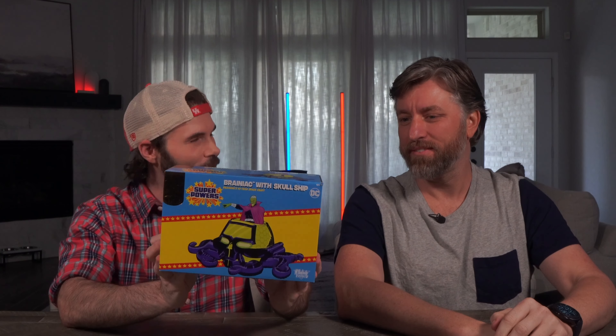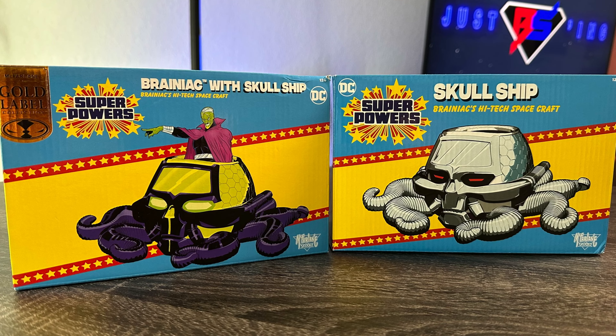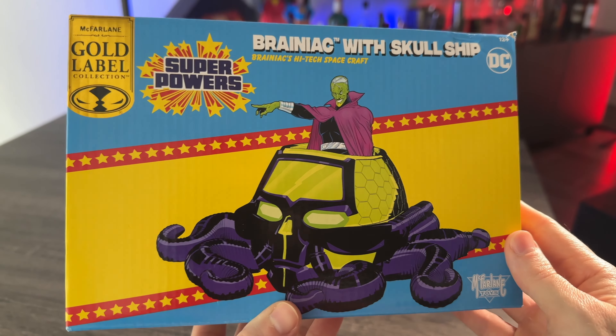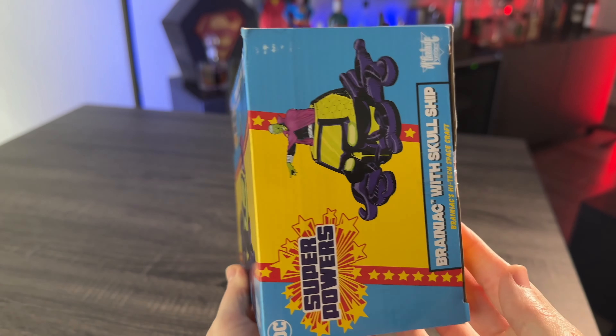Right off the bat, we have some pretty cool Superpowers packaging here. And we can compare it with the original Skull Ship. Looks like it's about the same size — slightly bigger, just ever so slightly, not much. Very hard to tell. Take a look all around. It looks very, very cool.